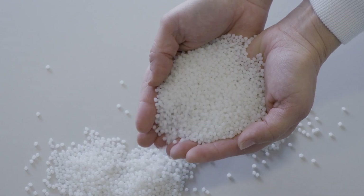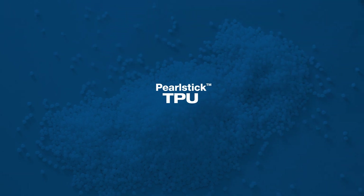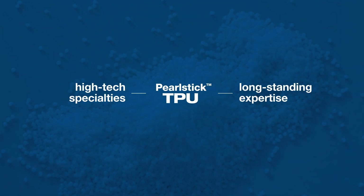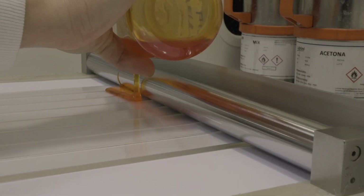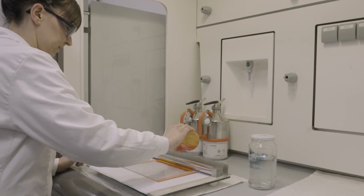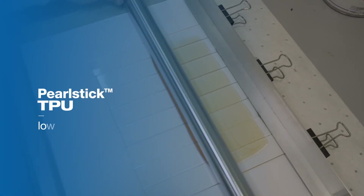Our team of dedicated scientists perfected the formulation of Pearl Stick TPU, combining cutting-edge polymer technology with years of expertise to create a material for adhesives that excels in performance and reliability, coming from a strong legacy of specialties for solvent-based adhesives since the 1970s.